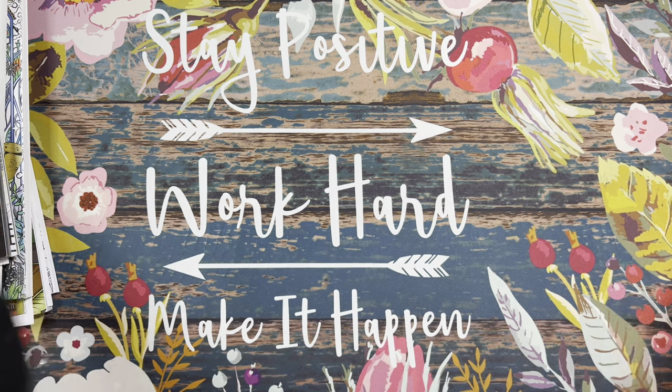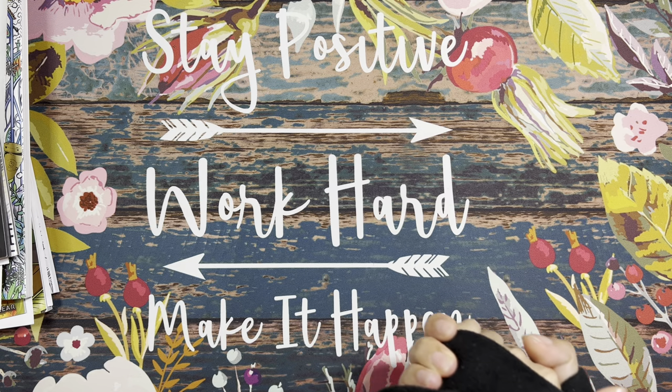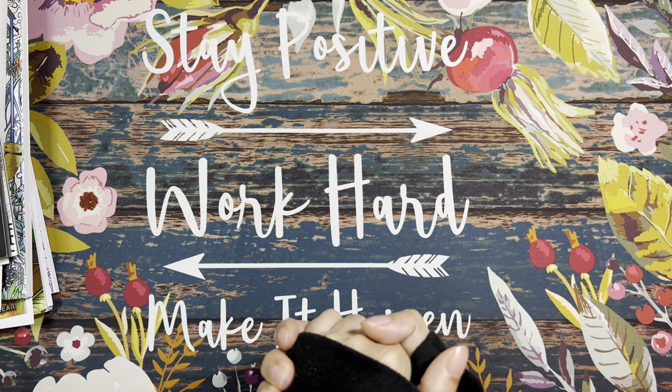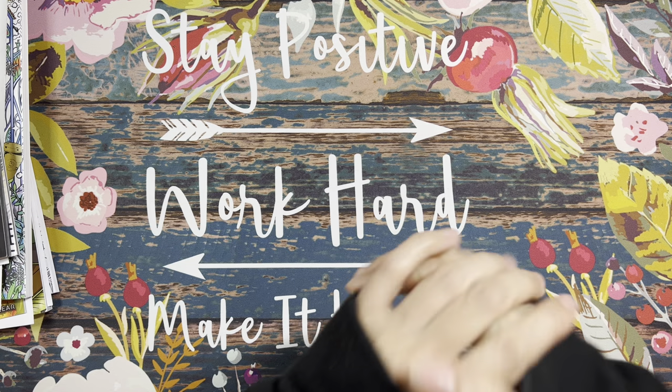Hello everyone and welcome to Lavellia's Coloring! How are you all doing? I hope you all had a wonderful start to the new year. I'm going to be sharing my completed colorings and also some crafts that I've been working on in December.